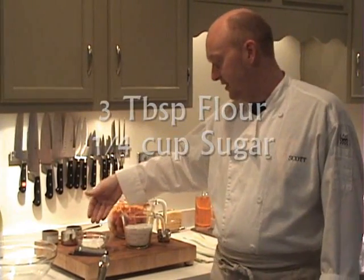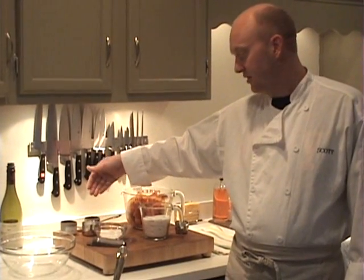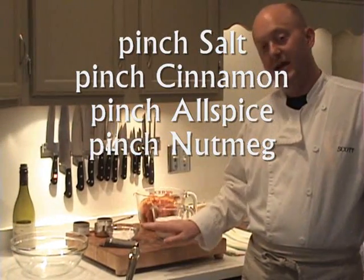After that, we're going to need three tablespoons of all-purpose flour, about a quarter cup of sugar, and a pinch of salt, cinnamon, allspice, and nutmeg.